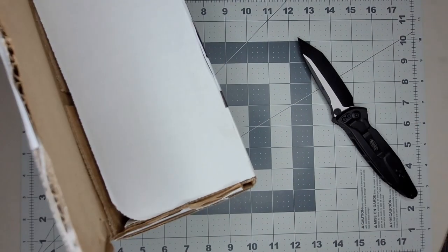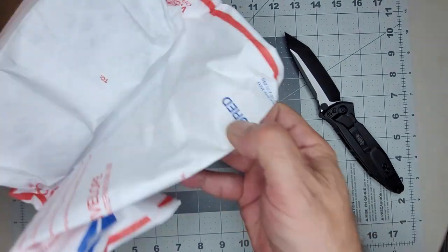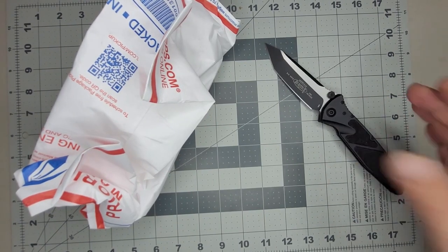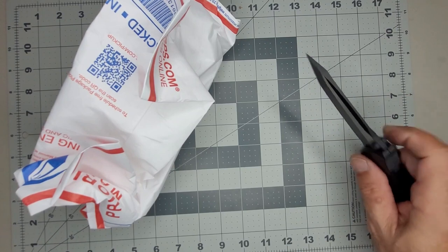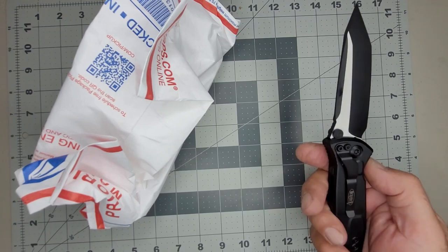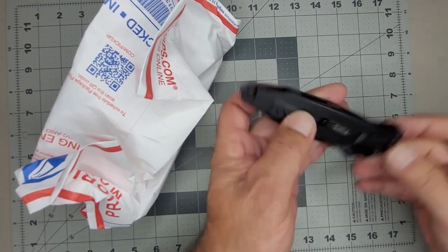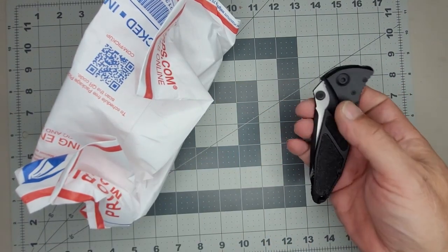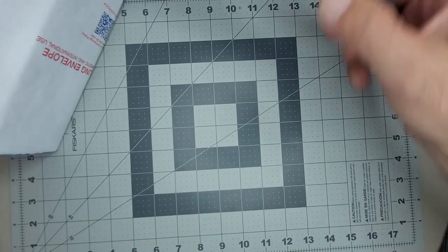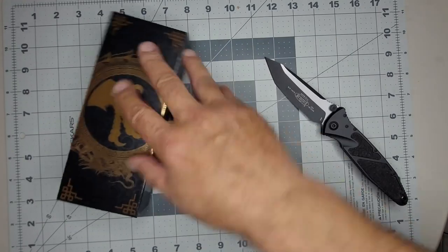I wanted a tactical knife. I don't really put myself in a situation where I think I need tactical capabilities, but on the other hand I do like having a knife that has some thickness to it and the ability to use as a pry bar if I had to. If I'm going to carry a knife and deal with the weight and people knowing I'm carrying, I might as well have something much more capable — something I'd take on a hike in the woods that's just super tactical.